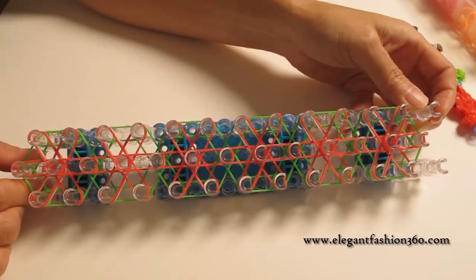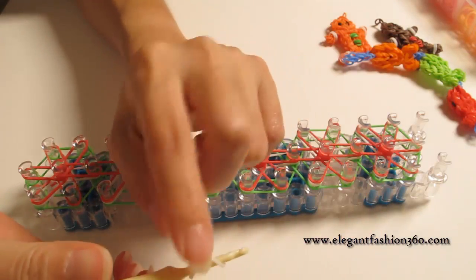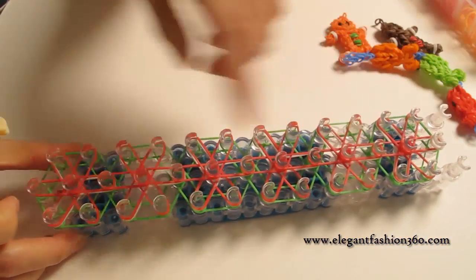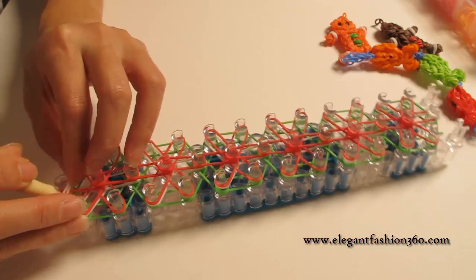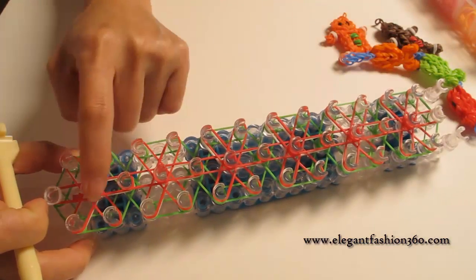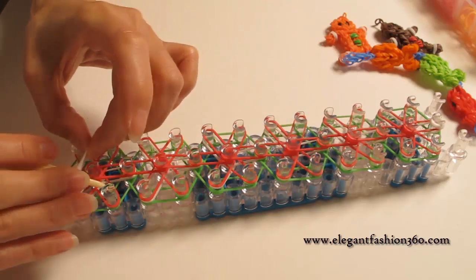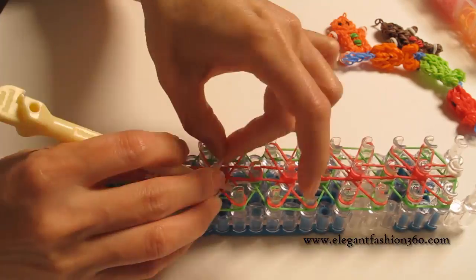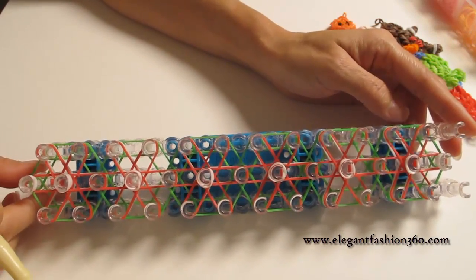This is what it looks like. Now we're going to take white single bands, twist once so you'll see two rings, and make the cap bands for the last one and first one. Then we're going to make cap bands for the center of each flower.